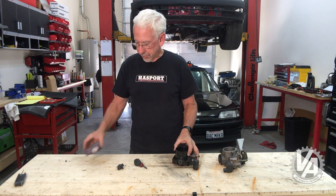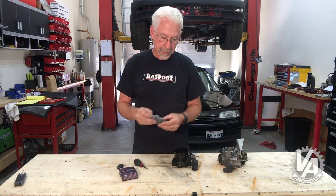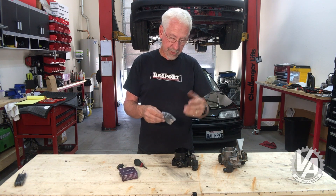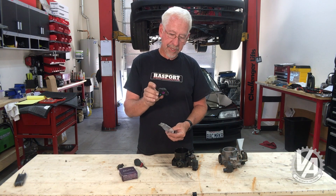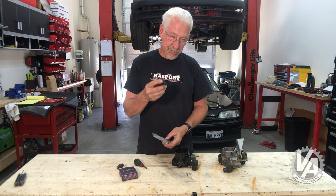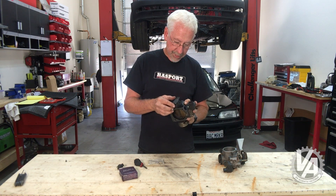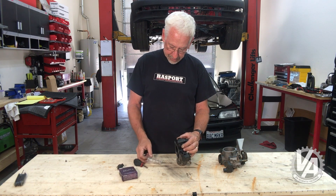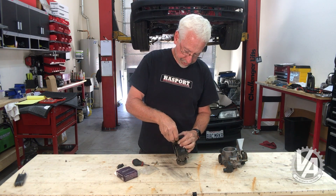My favorite one is this one made by Acuity. Acuity does it differently — most throttle position sensors are a variable sensor with a coil of wire and a small piece that moves back and forth across it. This is actually a Hall effect sensor, done a little bit differently, and I find it's a lot more resistant to vibrations and more durable. The Acuity one is really good. Bolt it on just like you would a stock one — there's range in there for adjusting it.